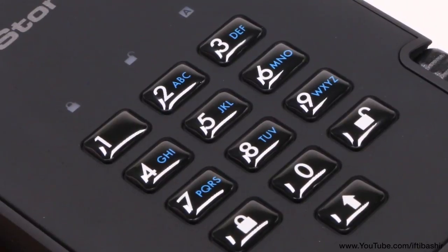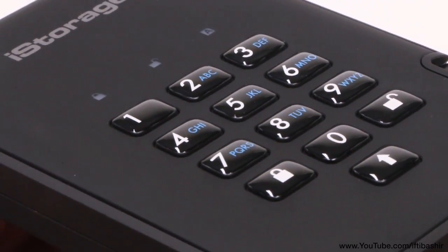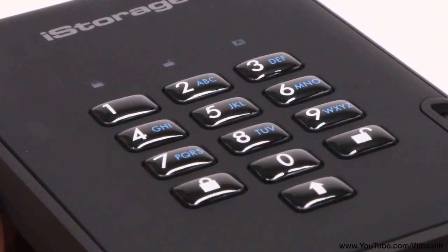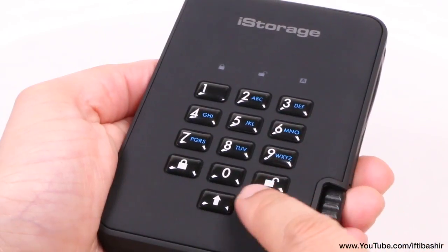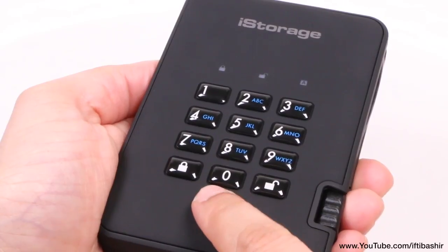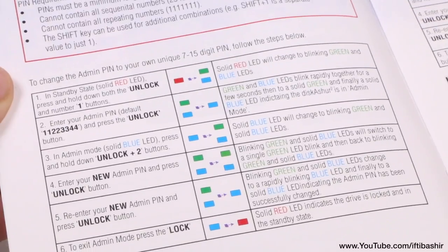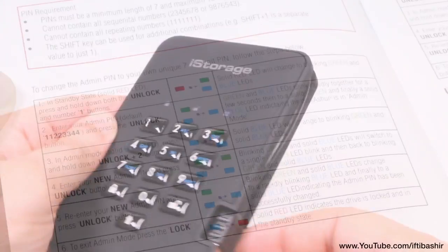This can be used to set a passcode, or a password if you prefer to use the letters instead, which needs to be between 7 and 15 characters in length. If that wasn't secure enough, you can use the shift button too to use special characters with each number. Changing the code is pretty easy as well, and obviously you'll need to know the existing code before changing to a new one.